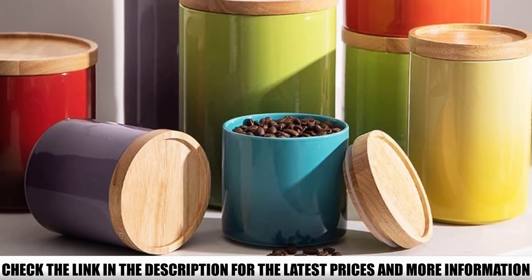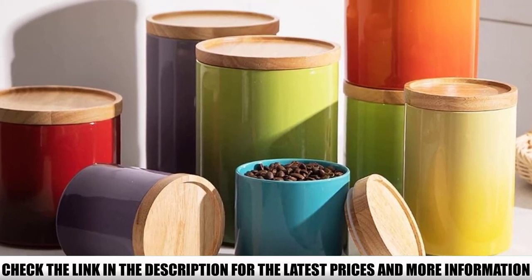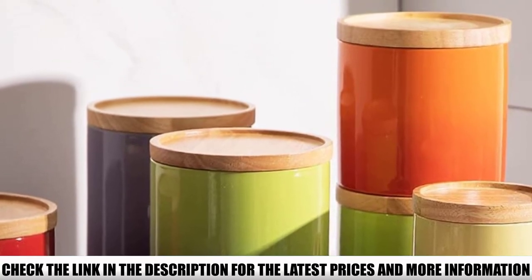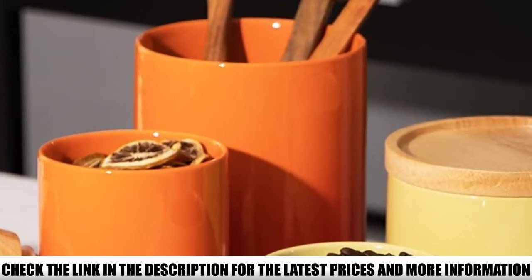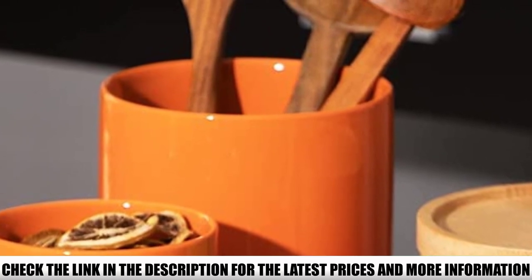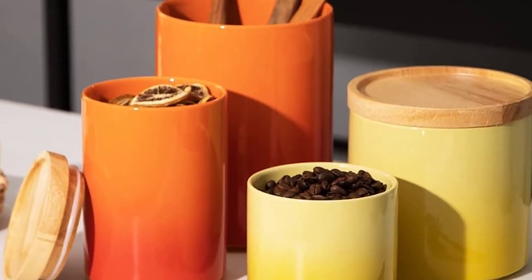The bamboo lid has a food-grade silicone ring which keeps the air out. It's also designed so that you can stack multiple containers on top of each other, saving lots of storage space — especially useful for small kitchens. The lid has to be hand-washed, which is no surprise given the material, but the actual container itself is dishwasher-safe.